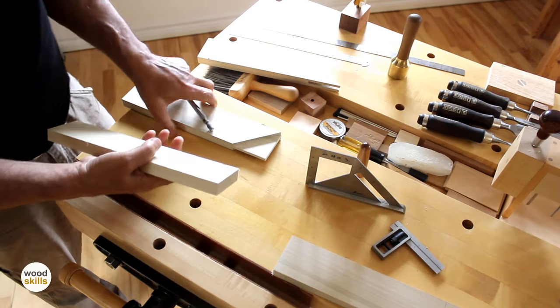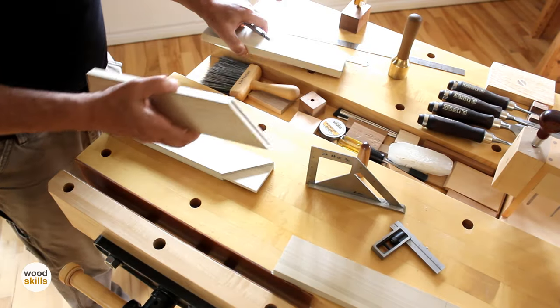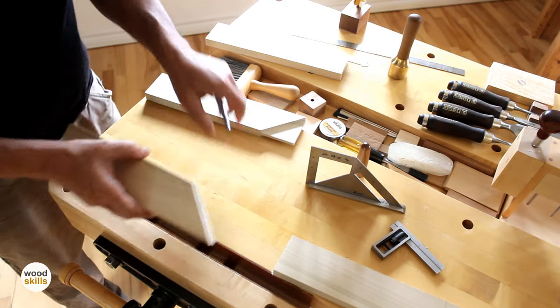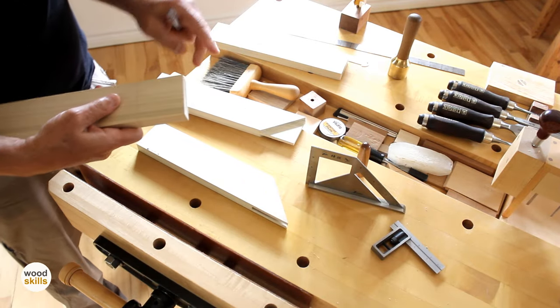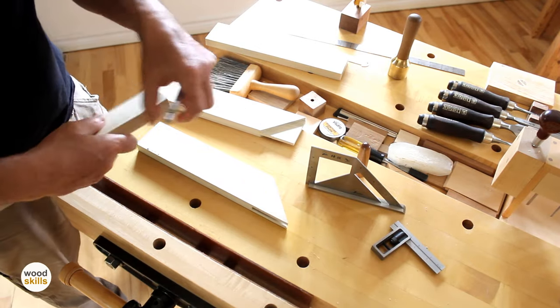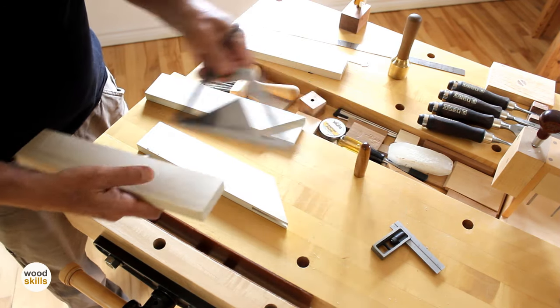I mark off the waste part and flip the board to mark off the back face as well. The waste part is clearly scribbled to avoid any mistakes. Once the tenon portion is marked off, we look at the mortise portion. The mortise: I actually create a square mortise all around and then remove the 45-degree component.